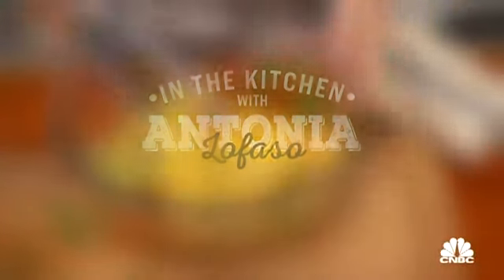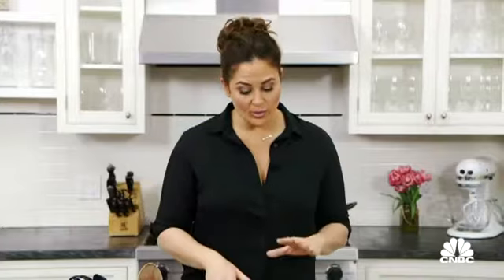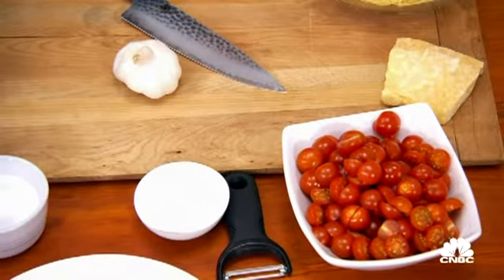I'm Antonia Lofaso, and this is my fresh tomato sauce with garlic, basil, and arugula. I'm going to start with the garlic because I already have the tomatoes halved. I'm using cherry tomatoes here, but I can also use a large beefsteak tomato or softened heirloom tomatoes. Really, any tomato will work.